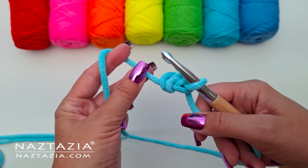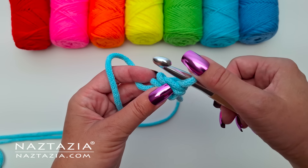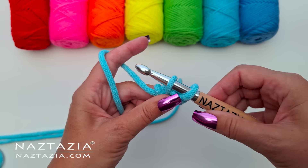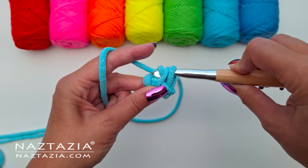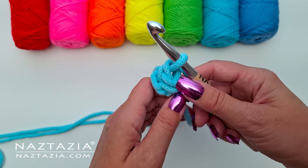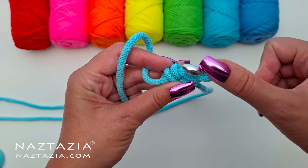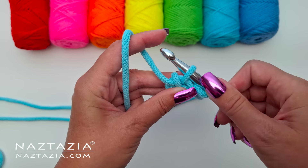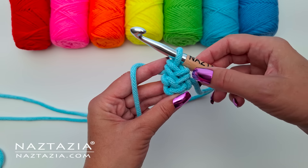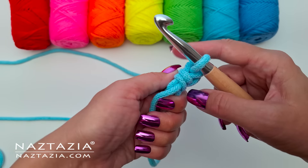I turn my work again, drop the yarn that I was just using, and pick up the yarn on the other side of the work. Just like before I insert my crochet hook just in the top loop only of the two side loops, make a yarn over, and pull it through both of the loops on the hook. Then I turn my work again, insert my crochet hook into the top loop only, make a yarn over, and pull it through both of the loops on the hook. Then I turn my work again and repeat the process.